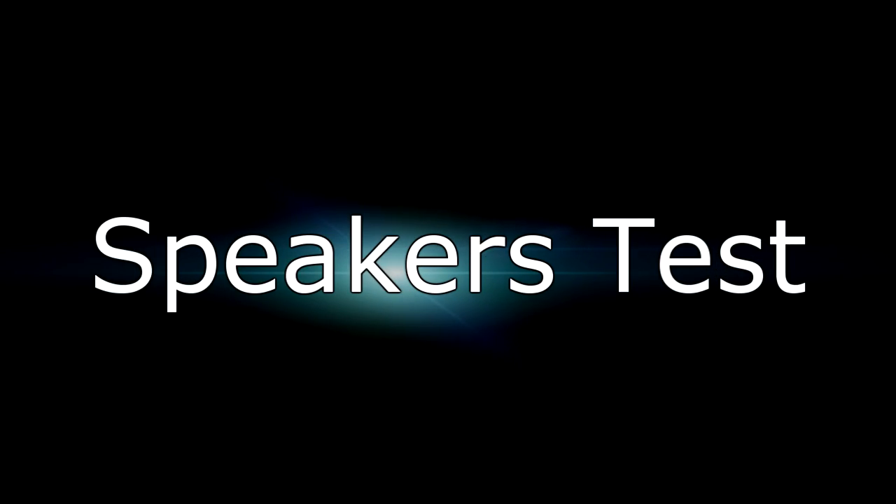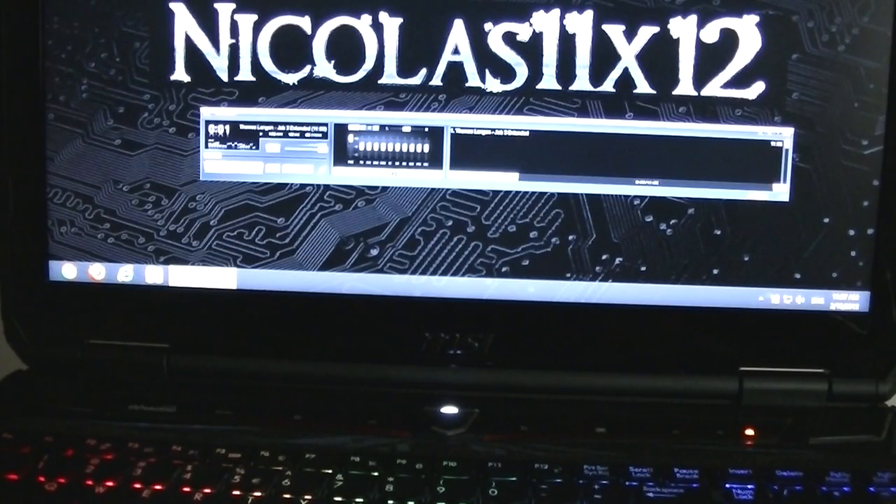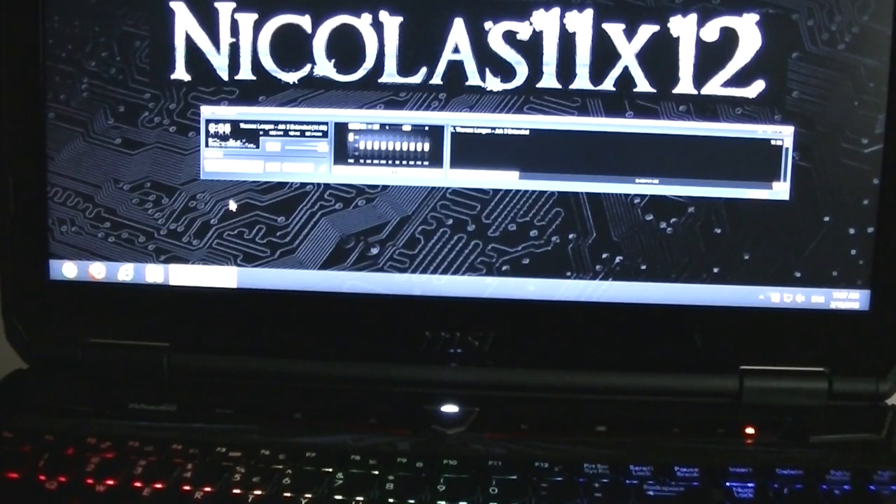And now we'll see how well the built-in speakers do. I honestly can't complain here — the speakers are as good as it can get for a laptop. MSI did a great job here.